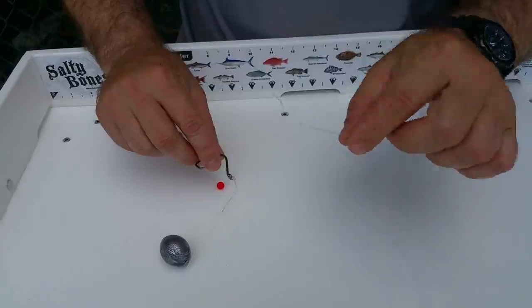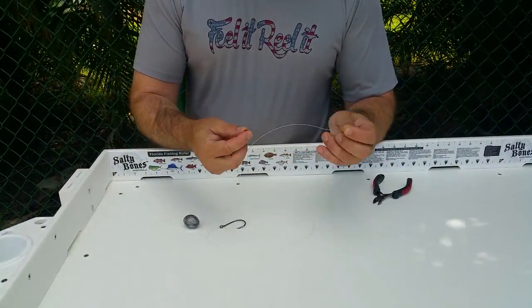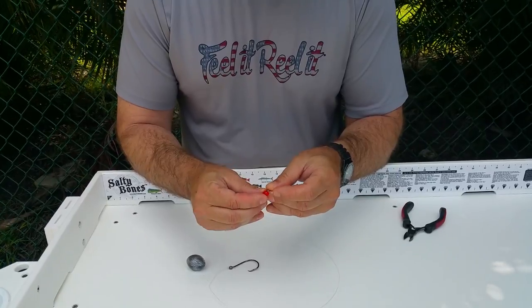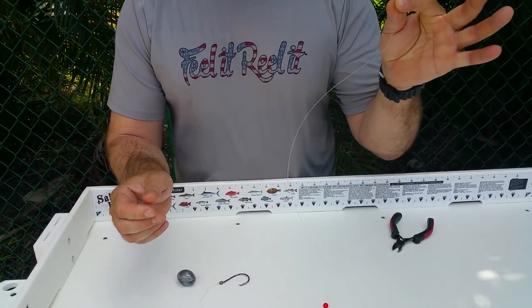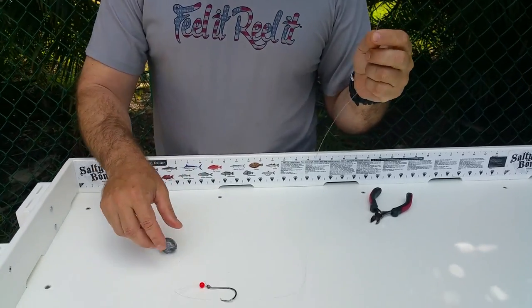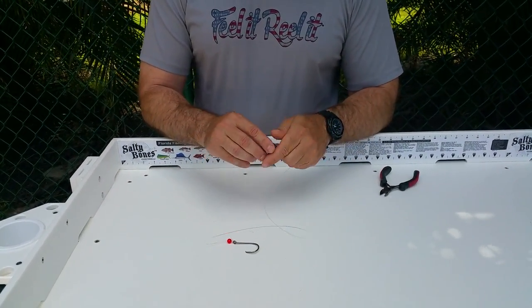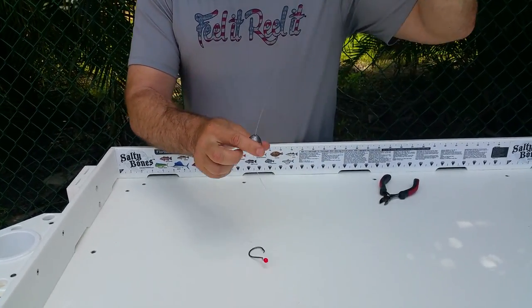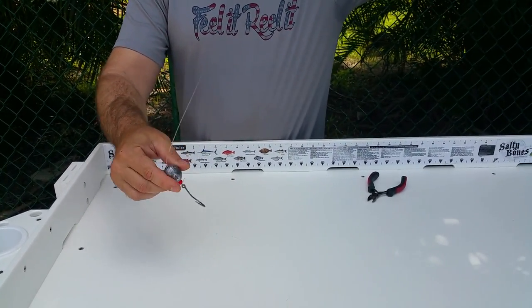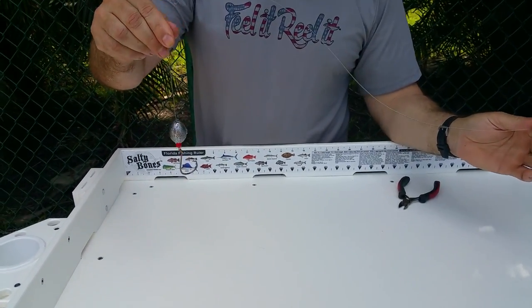It doesn't matter the size of the leader material or egg sinker you're using — this is a rig you definitely want to use. Here's my five ounce lead weight, and here's the salmon egg bead that I use. I use this not only for visual appeal to the fish — because fish do eat fish eggs — but it also keeps your knot from getting chafed by the sinker banging on the sea floor. You put your lead weight on, and there you have it — that's the knocker rig.